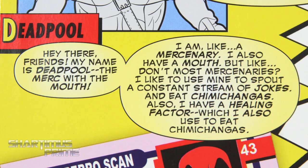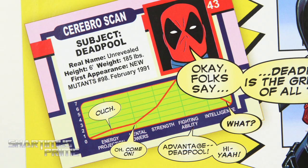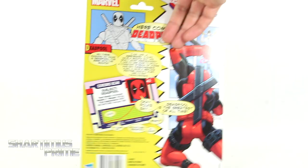If you want to read the back right over here it's pretty fun — I had a good time reading it. It's nice seeing Hasbro having fun with Deadpool, so I like this. On the side you can see there's nothing going on, nothing on the top or at the bottom, so let's get to it and crack this thing open.